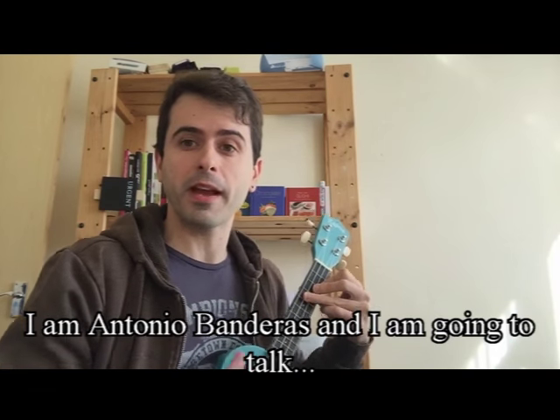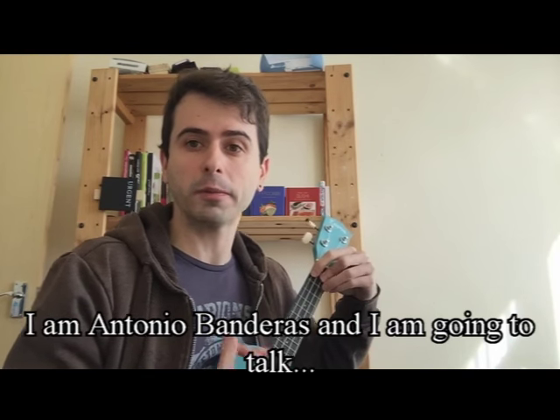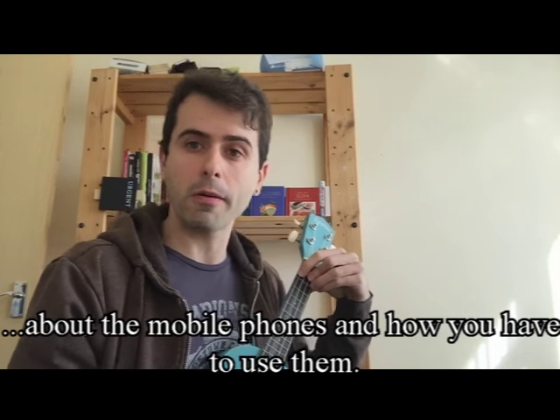I'm Antonio Bandera, and I'm going to tell you about the mobile phones that you have to use. Dear passengers, we would like to ask you to switch your electronic devices and not use them under any circumstances, please. Thank you very much.